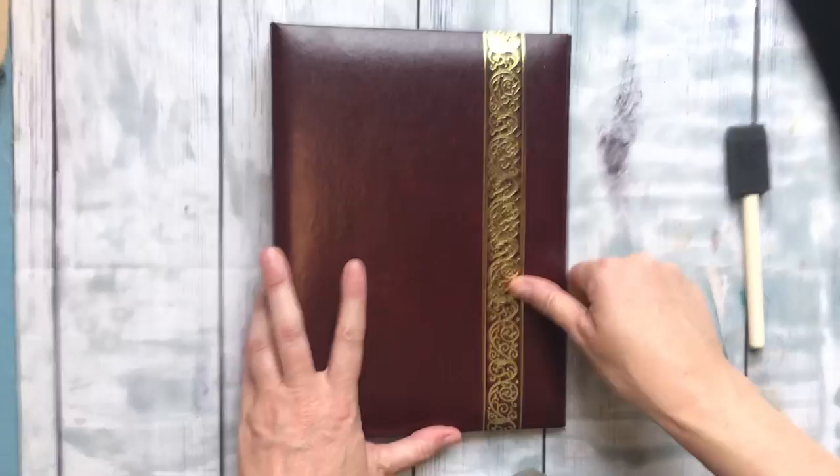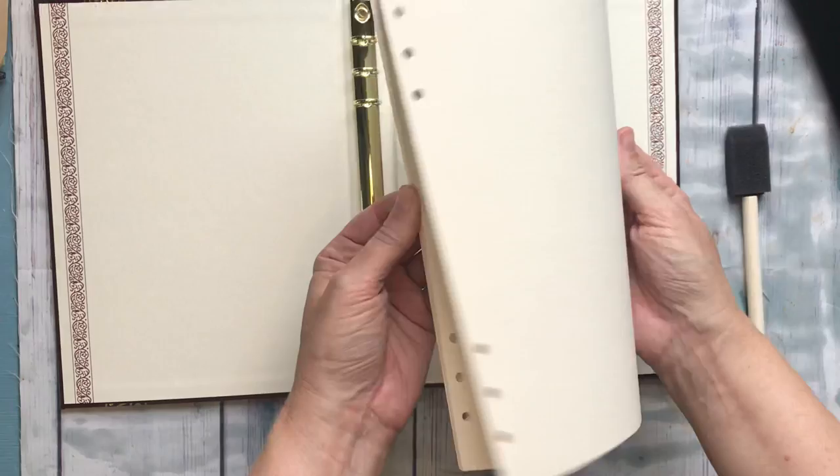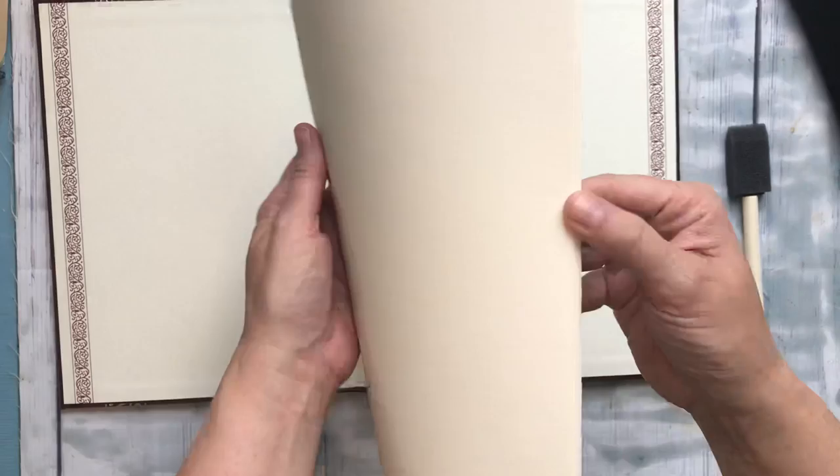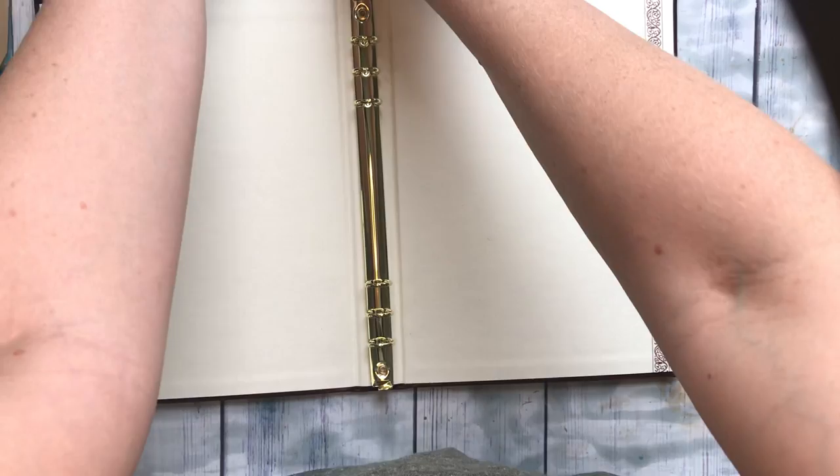Hey everyone, I'm on a new adventure today and thought I'd just make a quick little video as I do it. I just found this — it's a binder. I've never made a binder journal like this, so I wanted to try it. I found this at a thrift shop for a dollar. It had these pages in it — it looks like it was a memorial journal that never was used.